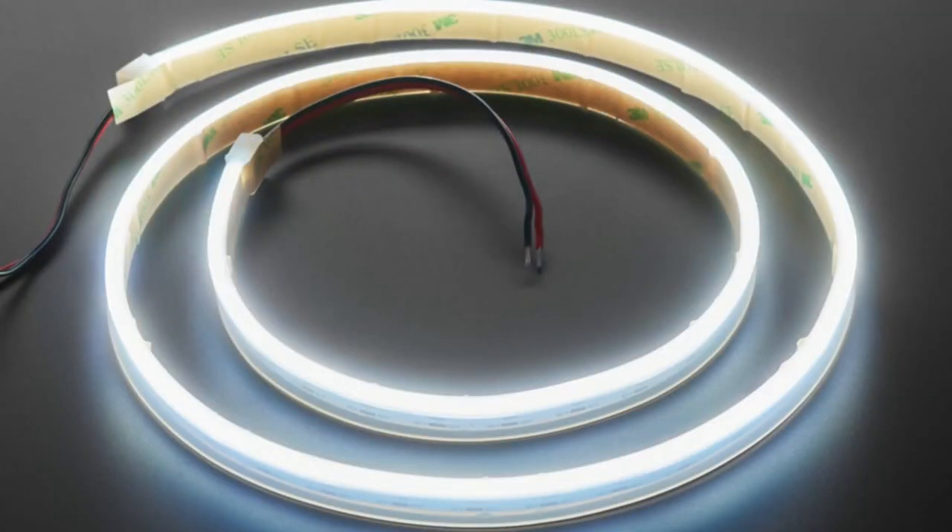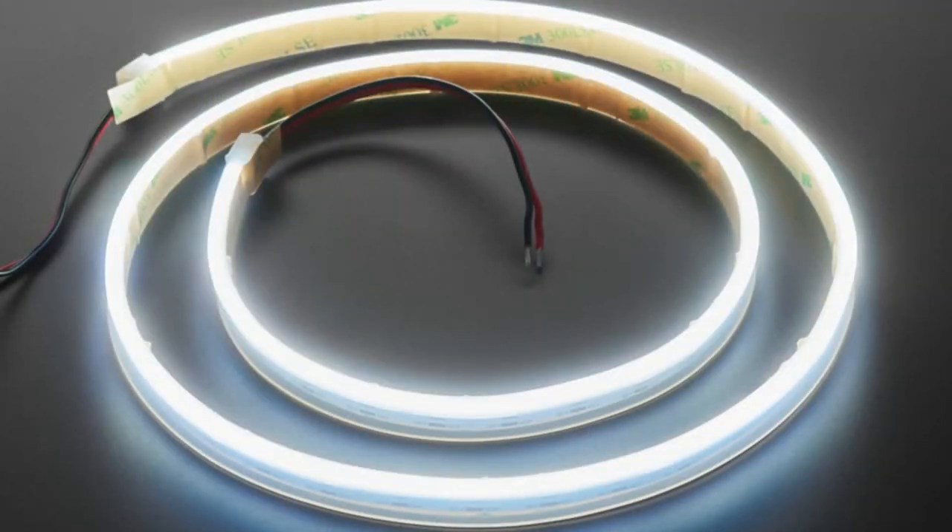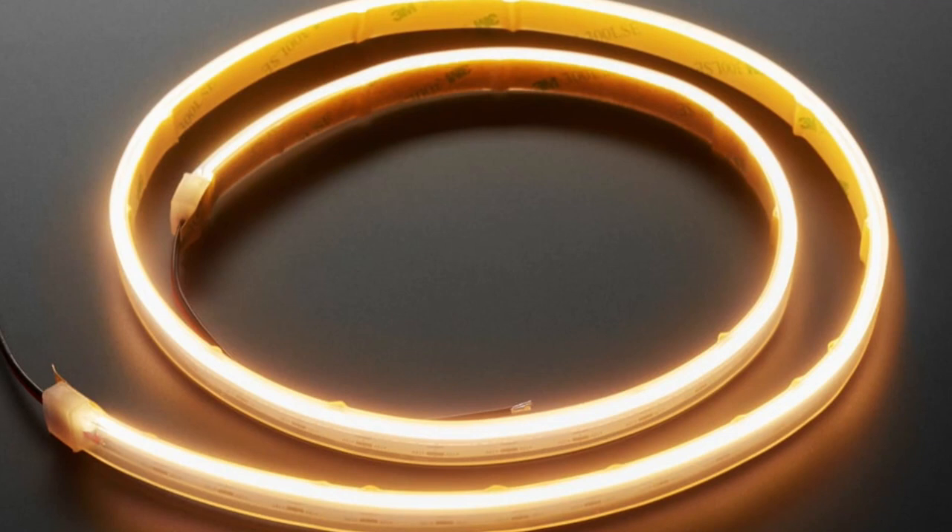If you wanted cool white, we have that too. We have the version where the light comes out the front, which is good for higher dimension, but the edge lighting is also very useful, especially when you want to bend it around corners. We have both warm and cool.